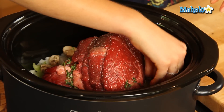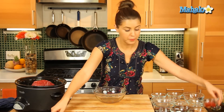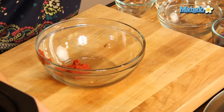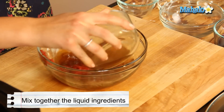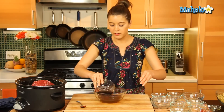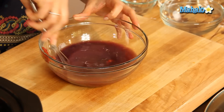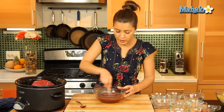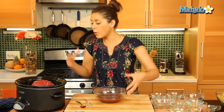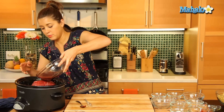So once our chuck beef is in there, we're going to mix up our liquid ingredients. Let's get our tomato paste in there, our beef broth, and our lovely red wine, which is just going to give such a nice flavor to our beef. We'll mix all that in together and pour that over our lovely vegetable and beef mixture.